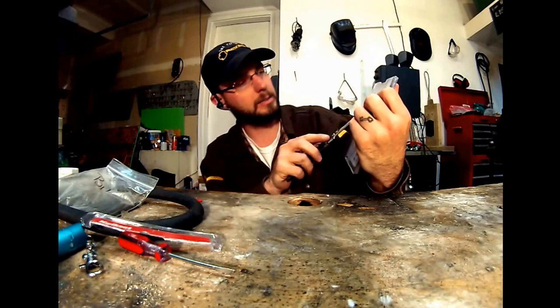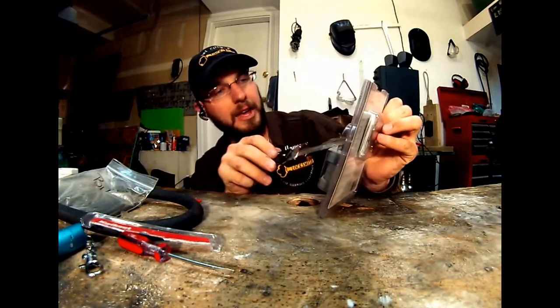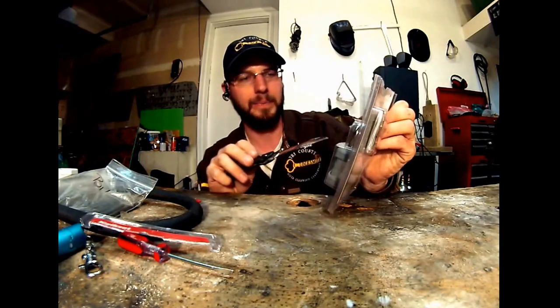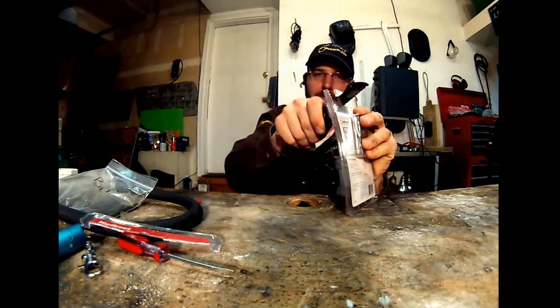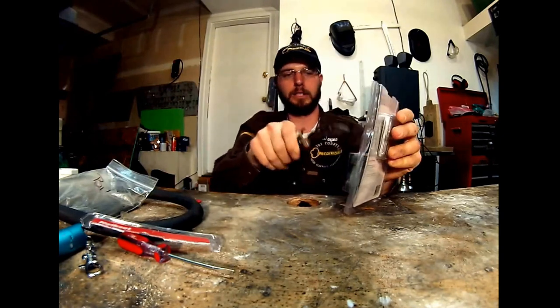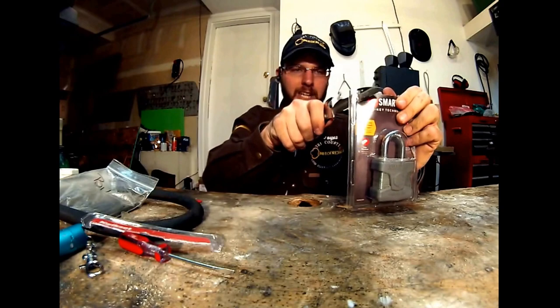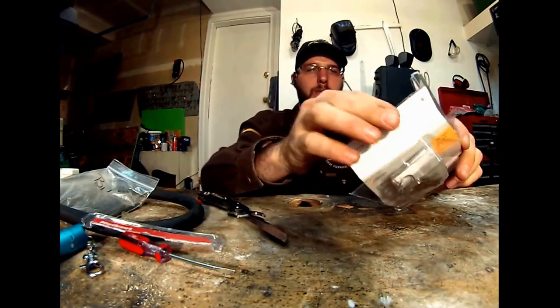Notice they didn't say anything on here about superior security, bump proof, pick resistant — and a thousand pound bolt cutter resistance. I don't think so. I bet you I have some bolt cutters laying around that would chop right through this thing. Five thousand pound pry test — I mean, maybe given the right angle, who cares about what poundage it is. If I can get a big enough bar and create enough leverage, it doesn't really matter how many pounds of course it will resist.